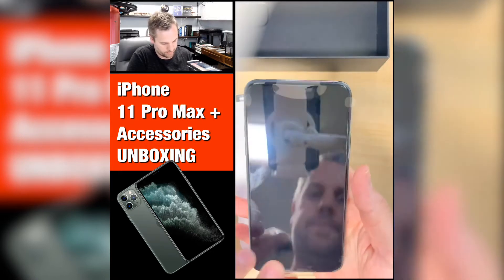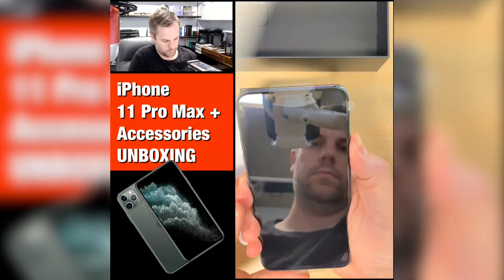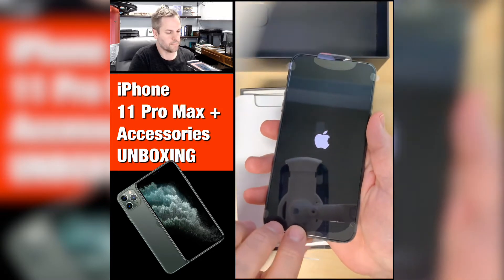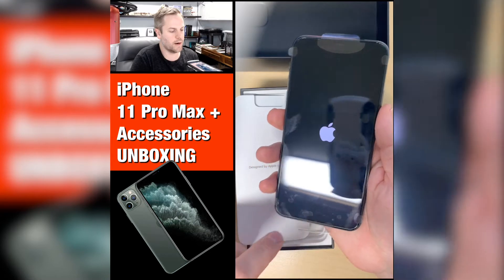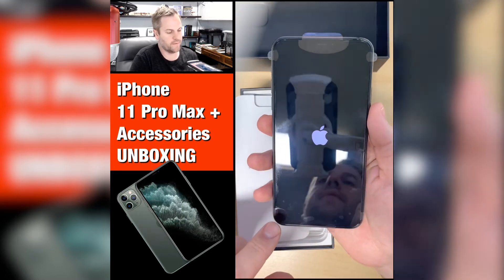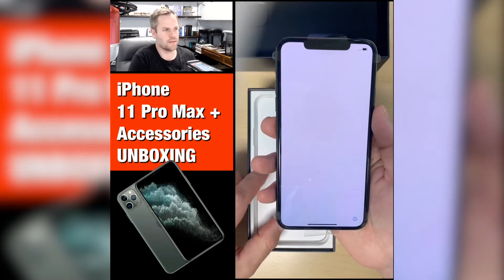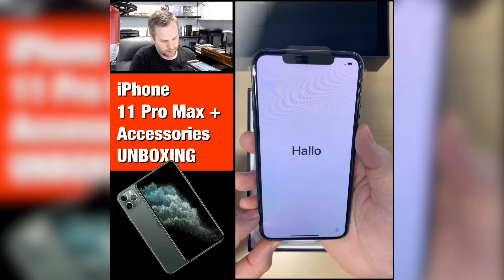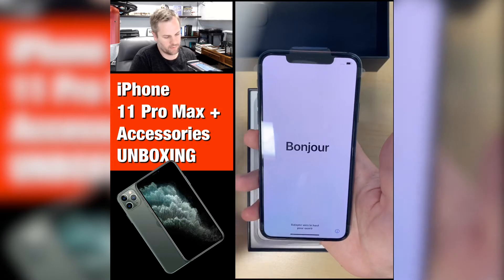I'm going to go ahead and turn it on and fire this up. I'm actually going to leave the cover on it just because I'm going to be putting the screen protector on here. You can see the reflection — that is very reflective, you can see right up to the ceiling. I'm not putting in my SIM chip right away because I'm just going to get acquainted with the phone before I transfer the chip over.